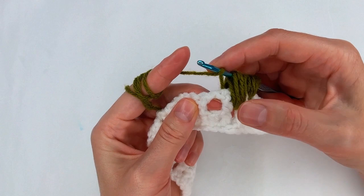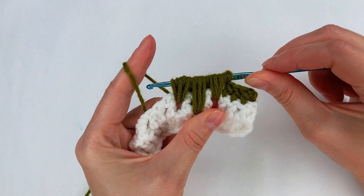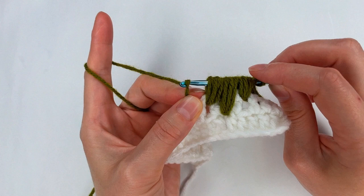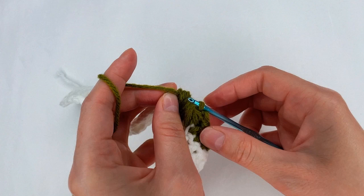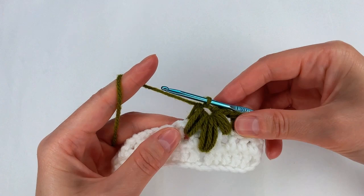I yarn over and I go to the next space on row 2 with 3 long loops. Now I go with my finger right here where is this yarn, I grab the yarn, I keep the yarn right there, and with the yarn on my hook I pull through all of my loops. Then I go right here, grab the yarn, and pull through the 2 loops.